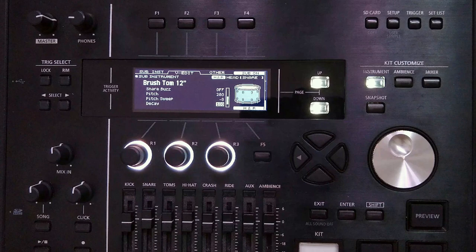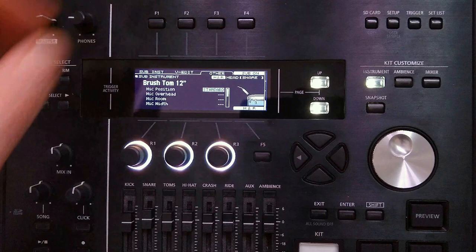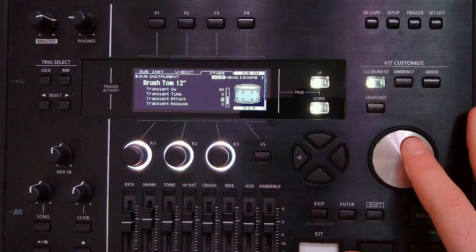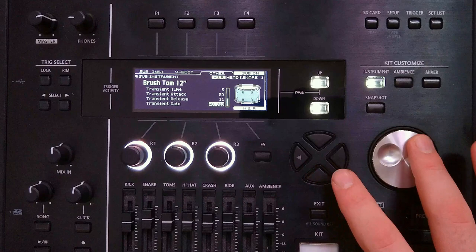Moving to the next page, we don't have as many mic parameters for this instrument, so we'll put the mic position to inside 2. Then going down to the transient switch, we're going to add a little bit of attack — transient time at 5 with attack up to 50, and a little bit of release at 11, with the gain of the transient up to plus 1 to give it that little extra boost. The stock sounds are often a bit louder than sample imports, so we'll go back to the first page and take that down to plus 3 instead of plus 6. And then this is how that sounds.